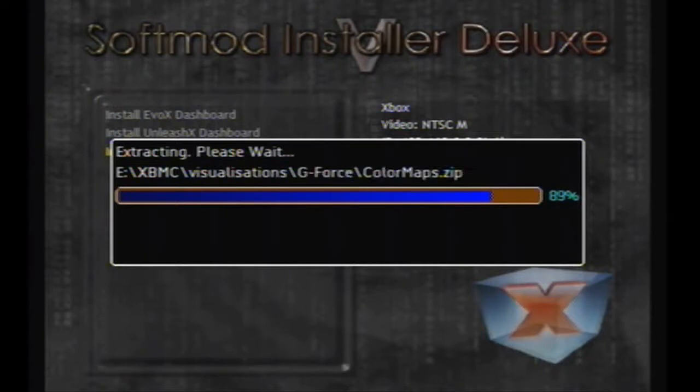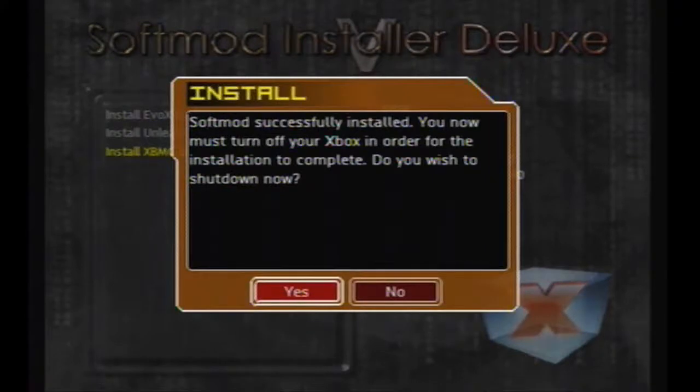Once it has successfully installed the soft mod, it's going to pop up and say that you need to turn off your Xbox — go ahead and click Yes. Open the Xbox disk drive and take out your copy of Splinter Cell. The Xbox should now boot into the soft mod dashboard.